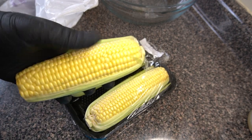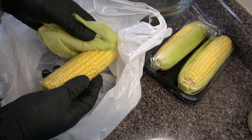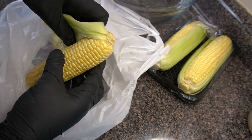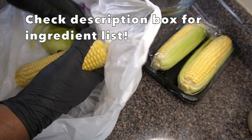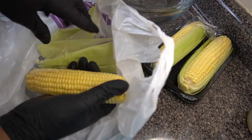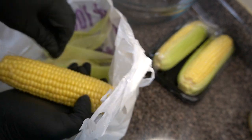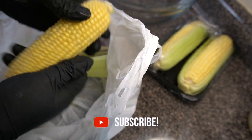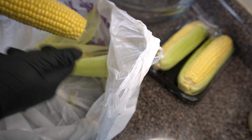I'm gonna first start off by shucking the corn. I got three ears of corn that have been semi-removed from the husk. I prefer to do it in a bag, or honestly in some water — doing it in water makes the de-stringing process, like taking off all those little fibers, a lot easier.